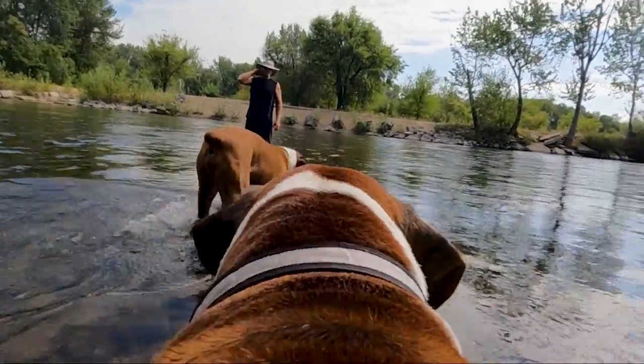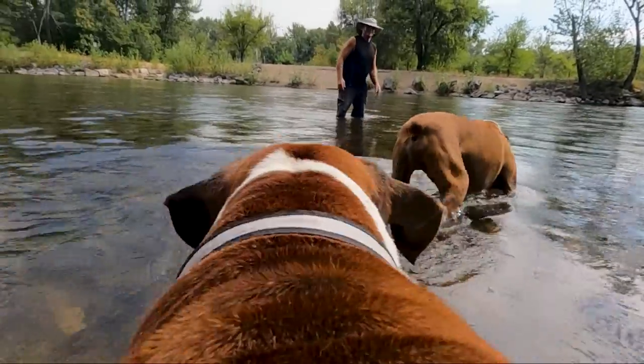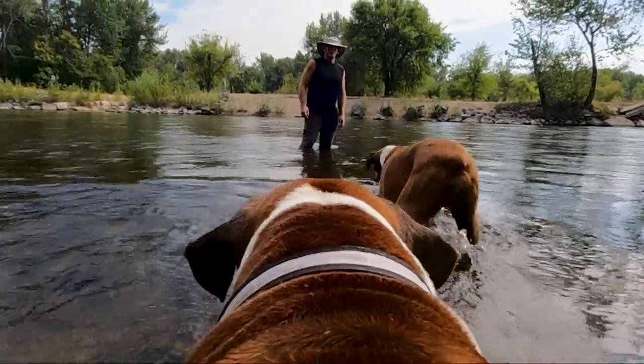I would recommend the GoPro harness for anyone with a dog wanting to get unique footage from their pooch's point of view.